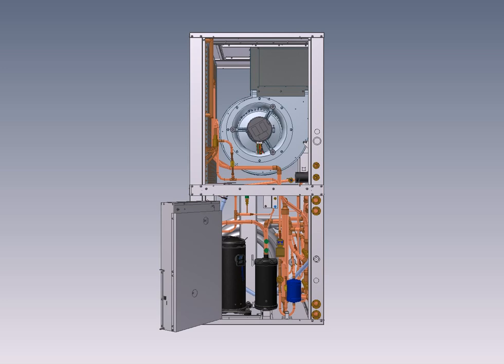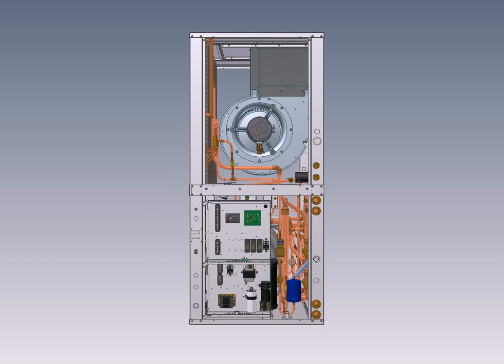The electrical box — you can swivel that back and take a better look at it. It's a large electrical box, so it's easy to wire and service, and it swings out to provide complete two-side access to the compressor.